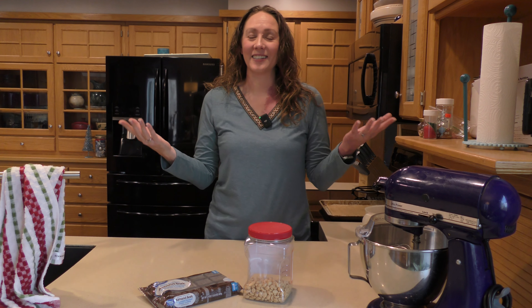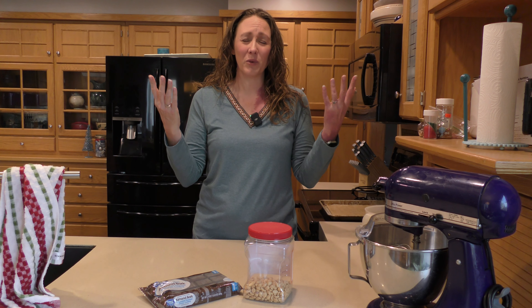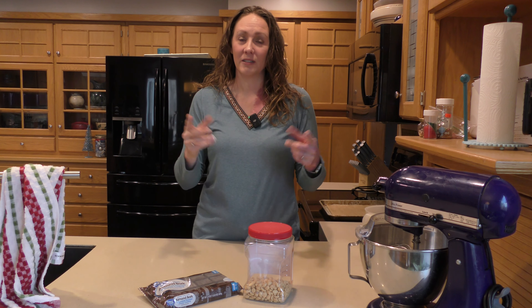Hey, welcome back to Mrs. Wizard's Way. Are you stressed out with everything going on with the holidays and you just can't fit one more thing in, but you've got to? I've got some super easy candies that you're going to love. Let me show you.